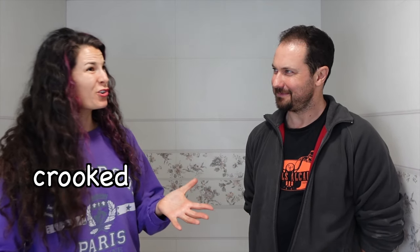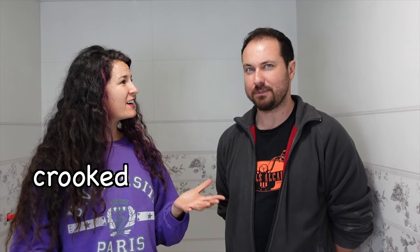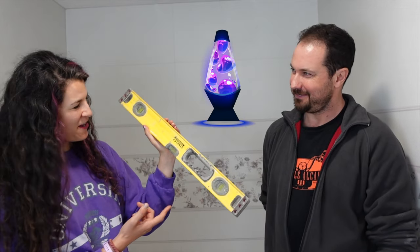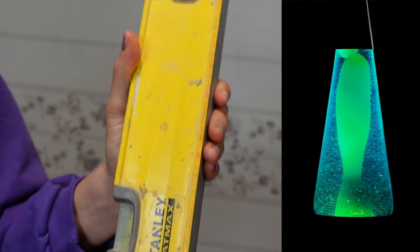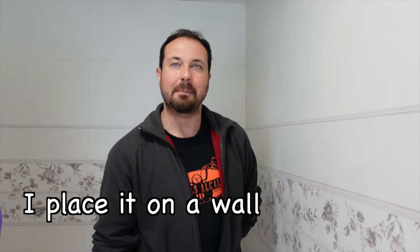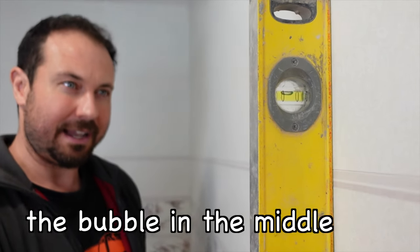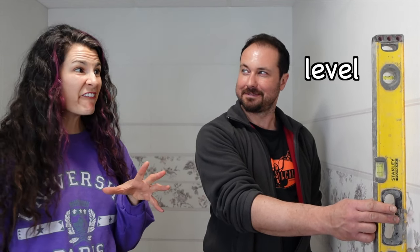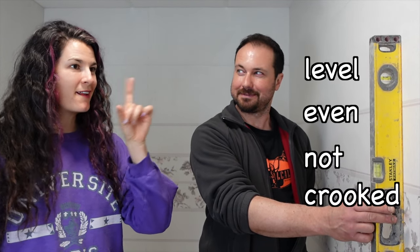Do you ever worry that your walls might be crooked? Yes, I have to be careful and use this. This lava lamp? It's a level. I place it on a wall. I have the bubble in the middle. That means it's level, even, not crooked.